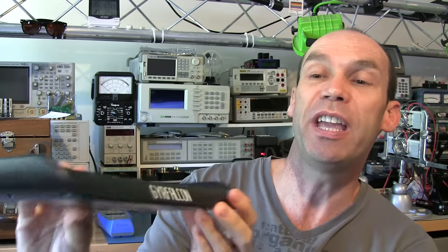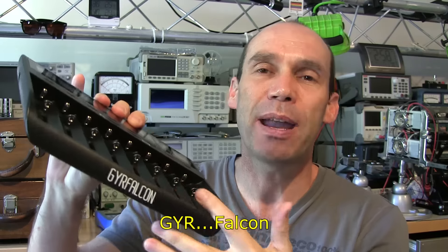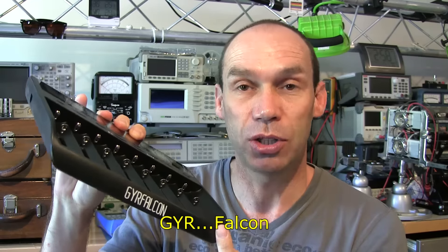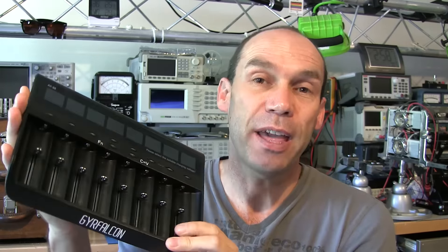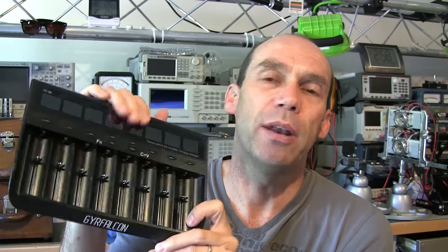Hello YouTubers and welcome to this review of the GRY Falcon 8-Bay Round Cell Charger. A big thank you to Melody of Innova Technologies. She mentioned some time ago, almost a year ago, that they were developing this charger and asked me whether I'd review it, and they've eventually completed it and sent it my way.